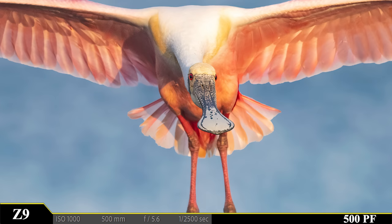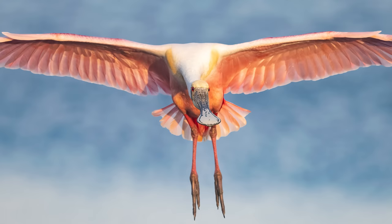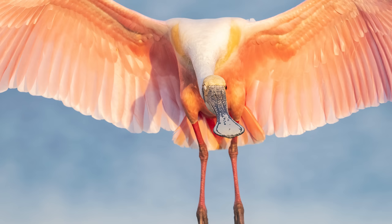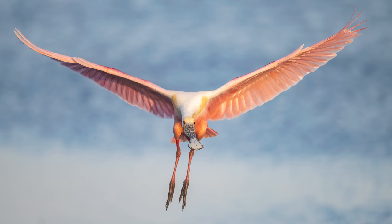My early morning arrival rewards me with some stunning shots overflowing with color, contrast, character, charisma, and cuteness. Look at this bird, simply outstanding. As this beauty makes its approach, it gives me a nod and then a little wink. It then unfurls its fabulous wingspan before slowly landing in the grass at the edge of the water.